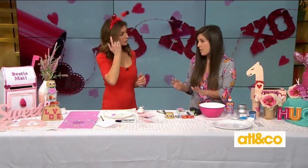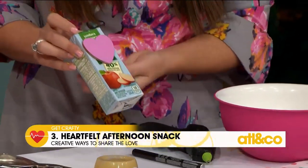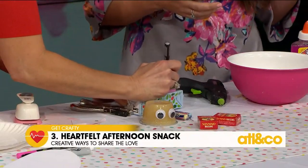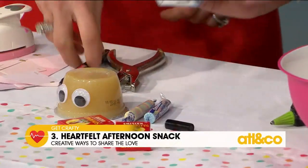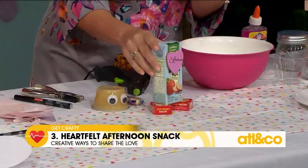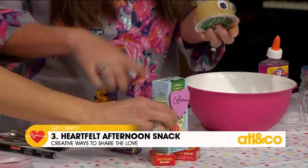Surprise the kids with a treat when they come home. Take some boxes of raisins and a juice box — we put a little heart on the front of it. Take your paint pen and write your child's name on the front of it — makes it something fun for when they're getting home from school. Then put some hot glue right on the bottom. The boxes are waxy so the hot glue will pull apart pretty easily. We took an applesauce, turned it upside down, and glued some eyes to it. Put some hot glue right at the top, just make sure you don't put it over the hole where the straw goes.